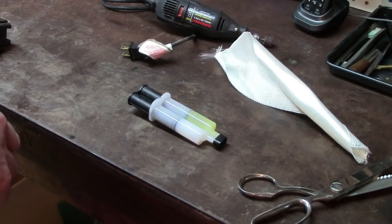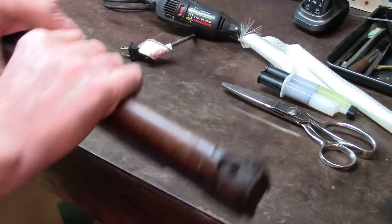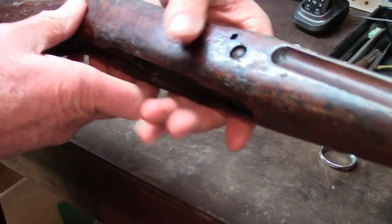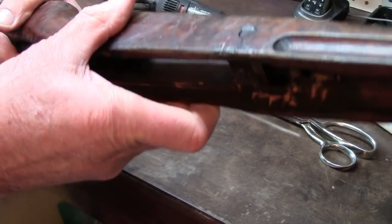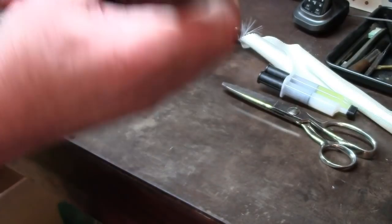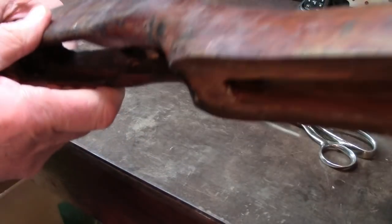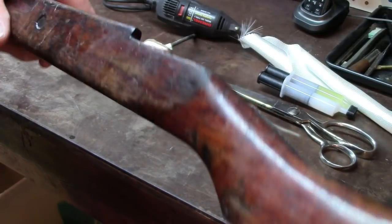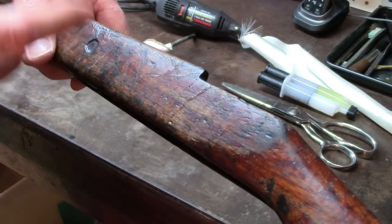I don't like to do unnecessary work, especially work that might alter the original appearance of a rifle and the original structure of a rifle. One of the things that you can do is assess simply what you have accomplished in the process. If you go back to the beginning of this video, you can evaluate that.